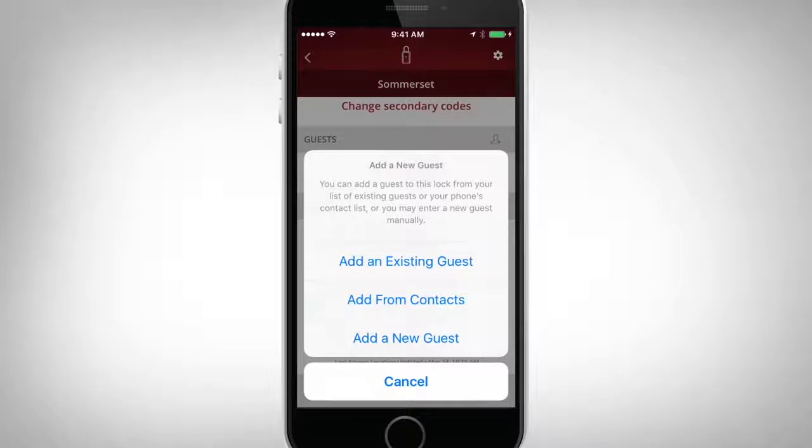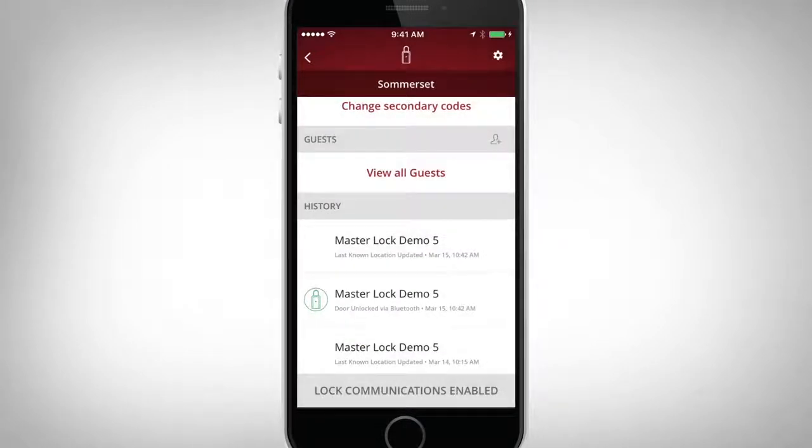When adding a guest, there are three options. Existing Guest will pull guest information from your eLocks app that you have already added into your system. From Contacts will pull guest information from your device's contact list. New Guest allows you to create a new entry.